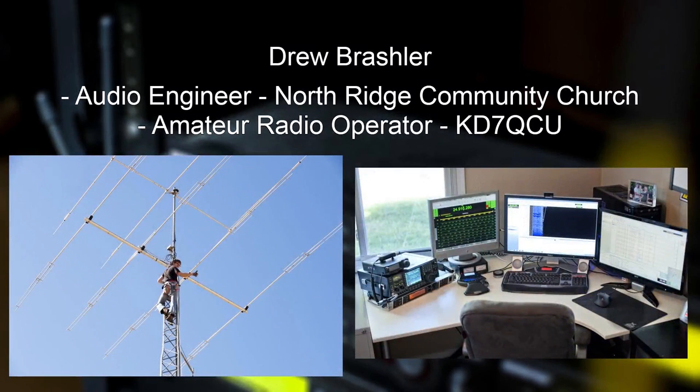Here's me on one of my ham radio towers that I bought, and there's my radio shack right next to it.